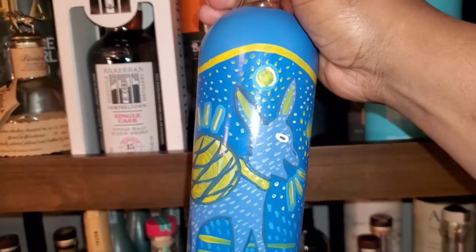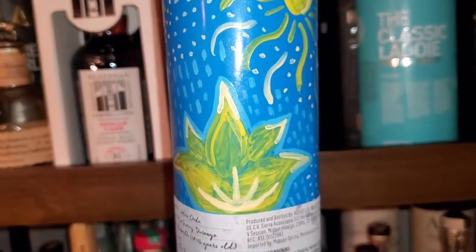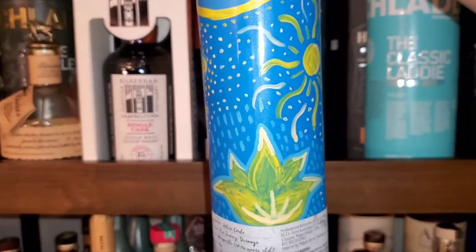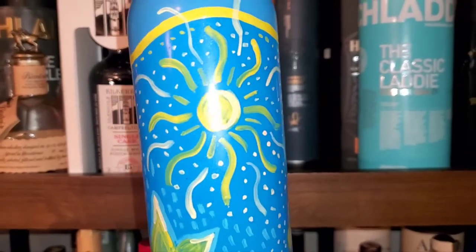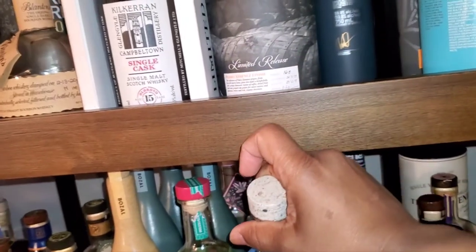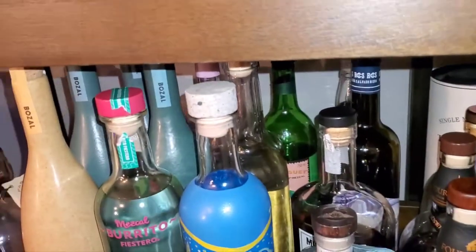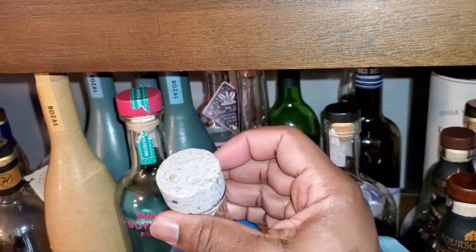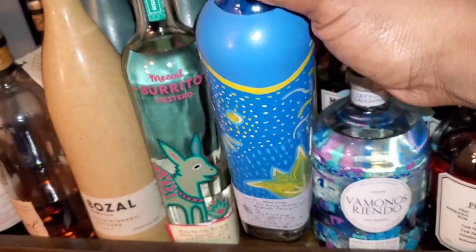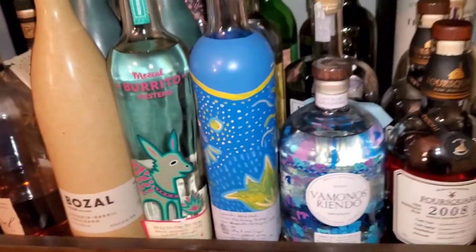The thing I like about these bottles is that they're hand-painted. You can even see brush marks on here. The locals down there in Mexico in this region paint each bottle by hand, one by one, so they may differ slightly. I really like the bottle design — the tall sleekness of it — and they also have a very heavy stone-like top, almost like a rock. Pretty cool bottles.